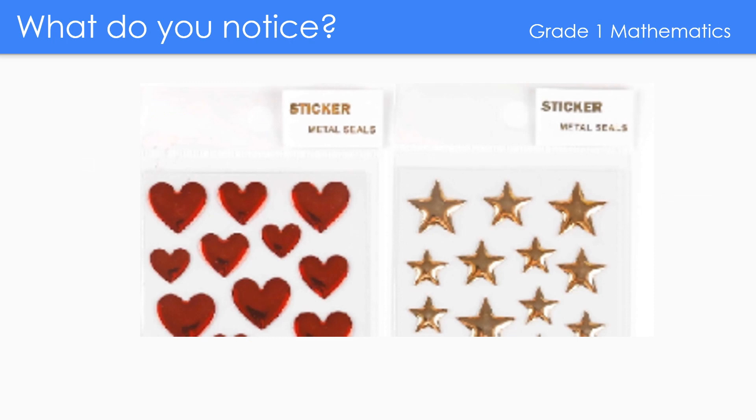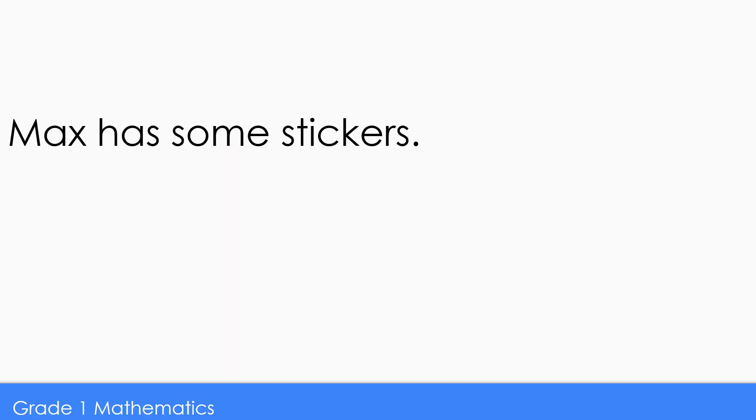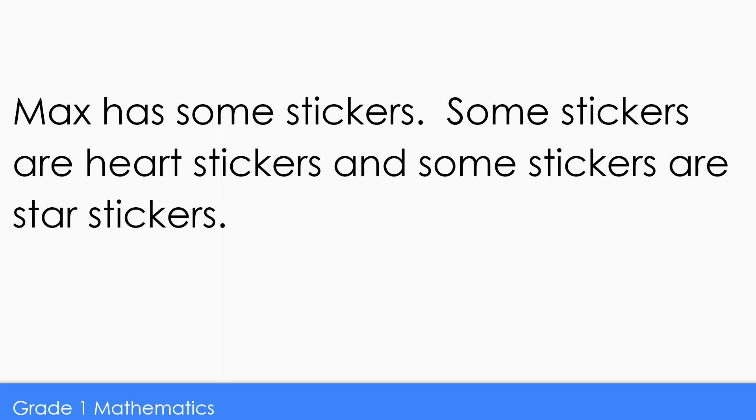What do you notice? Stickers! I see star stickers and I see some heart stickers. I see some stickers are big and some stickers are small. Stickers are so much fun. Picture in your mind what is happening in the story while I read the story to you. Max has some stickers. Some stickers are heart stickers and some stickers are star stickers.